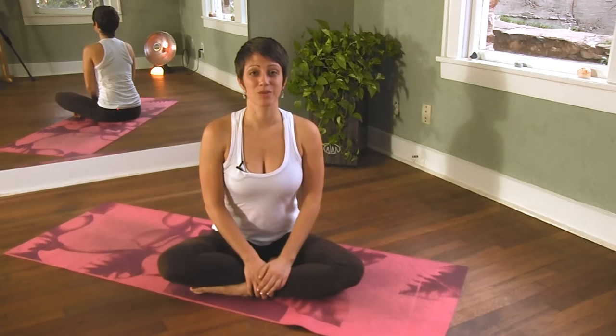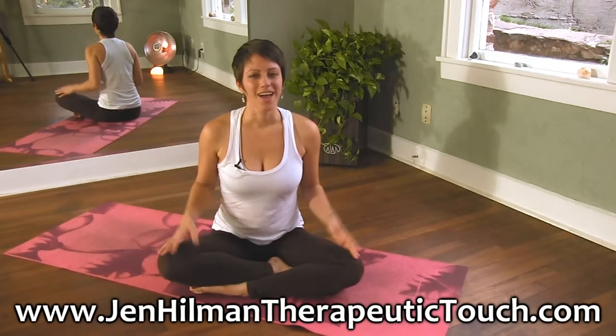So thanks for watching — leave me a comment, let me know how this video was helpful to you, and subscribe to our Psyche Truth channel where you can learn more about my massage and yoga practice. And if you'd like to see more videos, this is the place to do it. You can also visit my website, JennHillmanTherapeuticTouch.com.